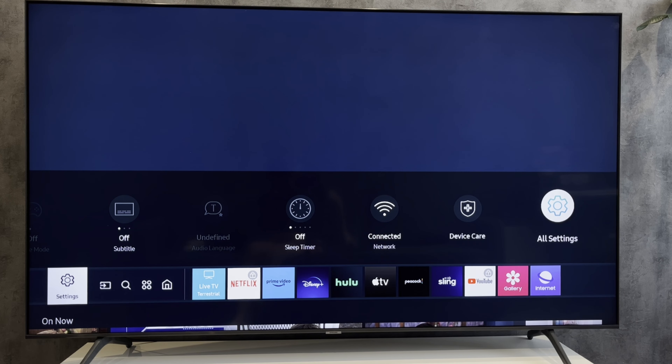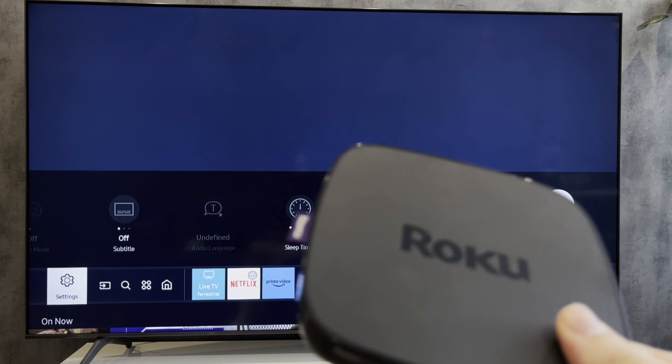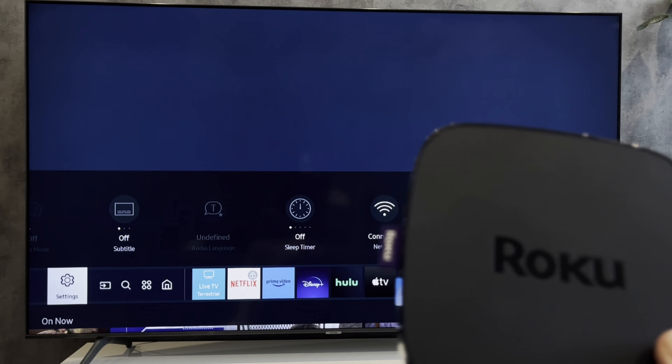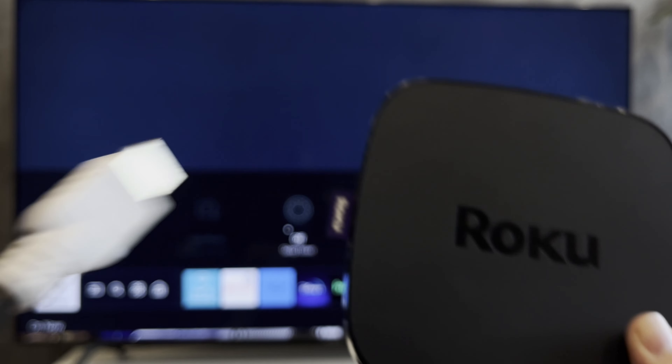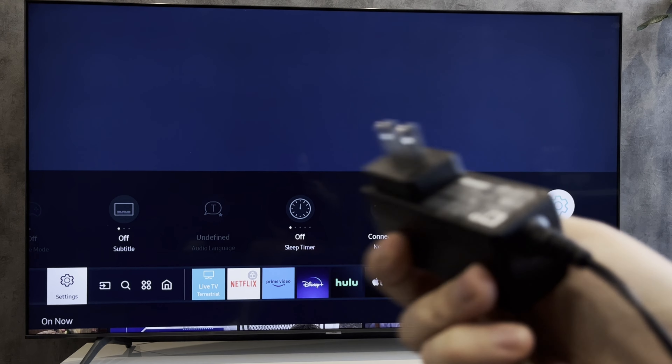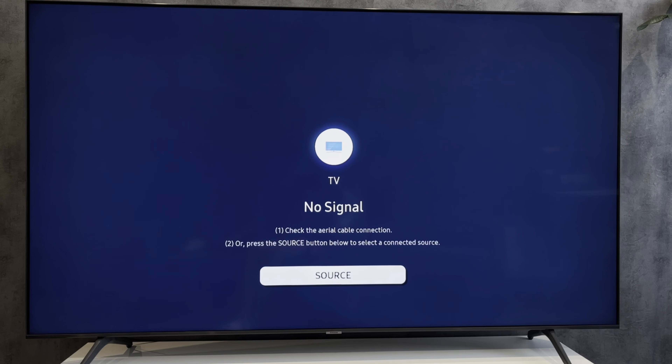If you are using a Roku stick, just plug it into the HDMI input. If you are using a Roku streaming device, you will need an HDMI cable and a power cable. Connect the HDMI cable...